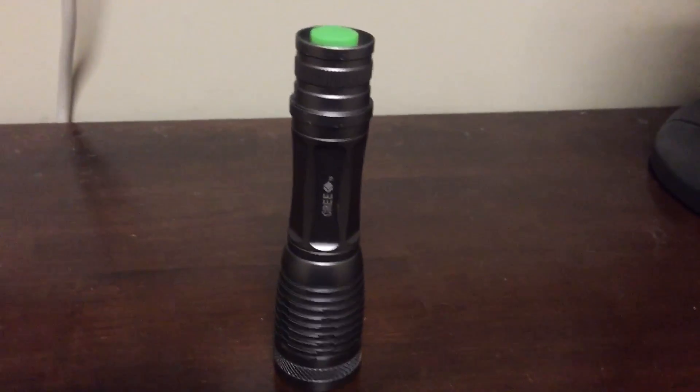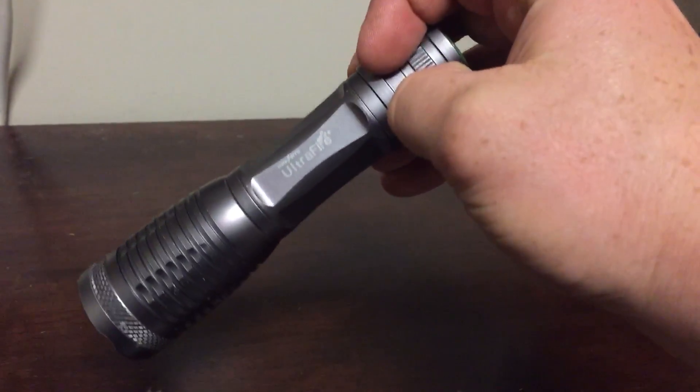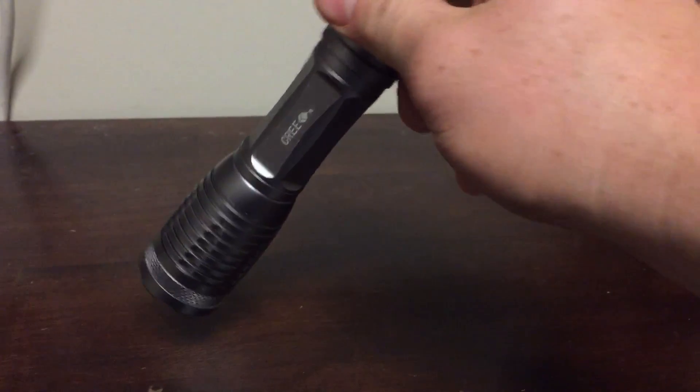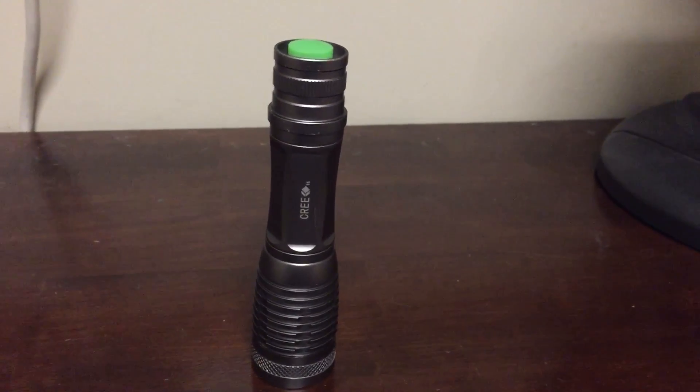The battery lasts probably a month for me — I use it once every third day at work. If you need a cheaper light and don't want to spend the money on a Surefire, this Ultra Fire Cree seems dependable. I'll try to put a link to buy one in the description.